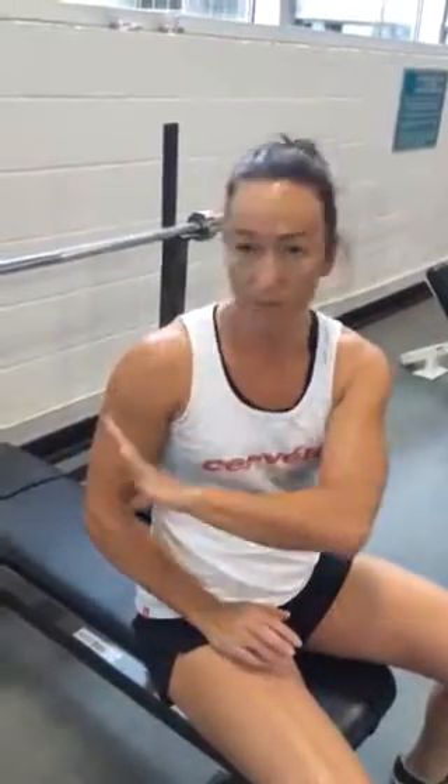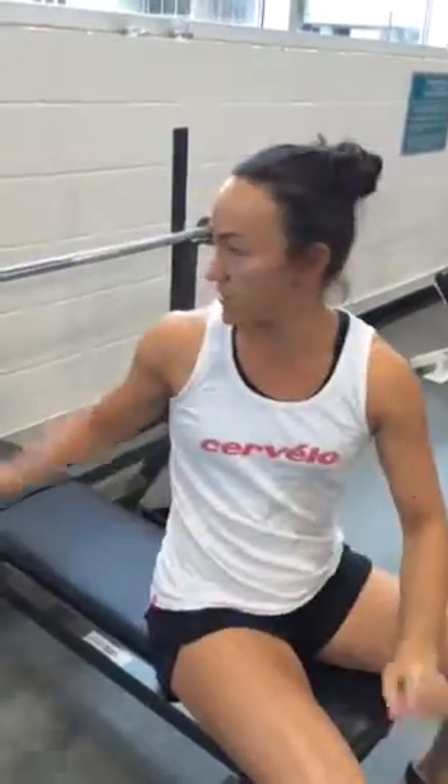The next exercise is bench press, and we're going to demonstrate bench press with the bar this time. We'll also do it with the dumbbells, but this is going to be with the bar.